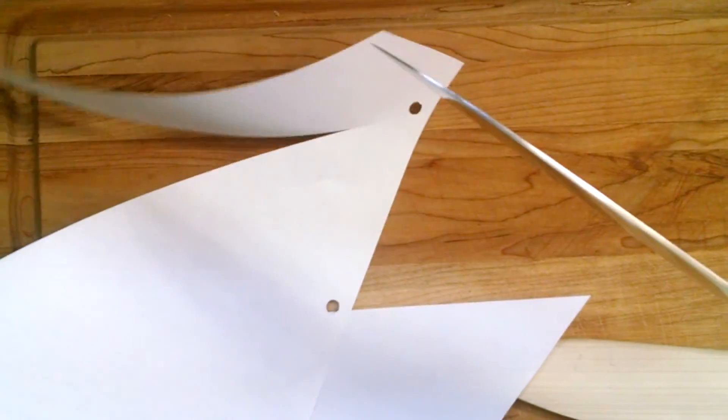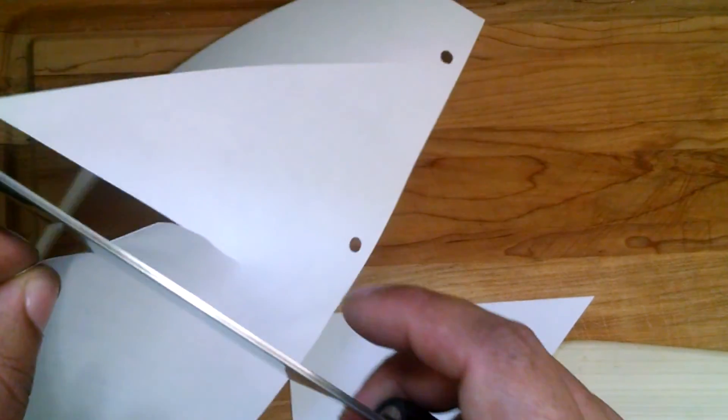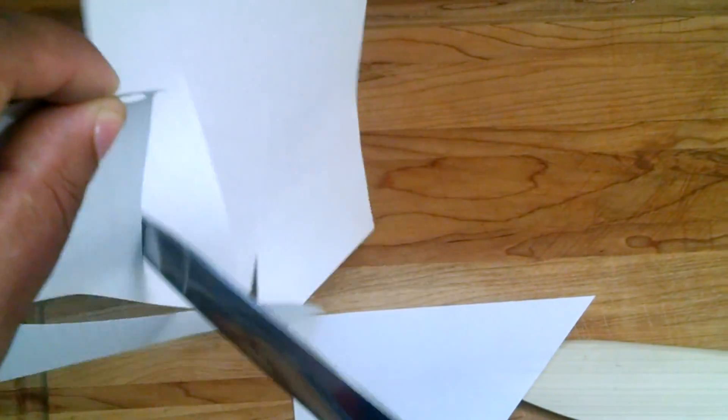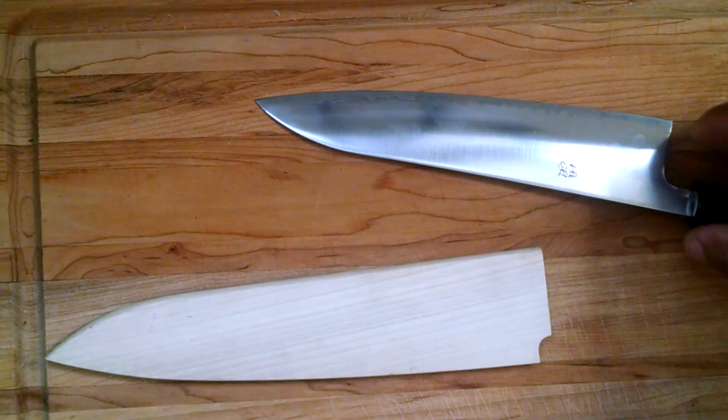It definitely sharpens like a dream and has very good edge holding. You're definitely going to get more edge holding with the Super Blue than with white steel number one. I'll show you guys some of the sharpness — of course nothing is going to be as impressive as cutting some vegetables, but it's definitely a very, very sharp knife. It probably could use a little touch up; it's not falling through regular white paper with just the weight like it once was. But it's definitely sharp enough for my kitchen — I'm no pro-chef or anything.